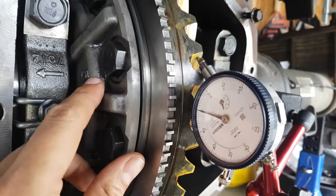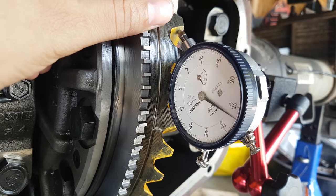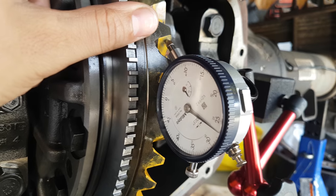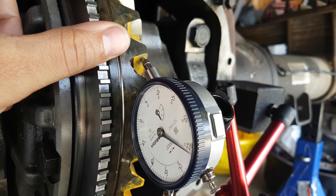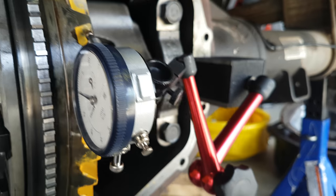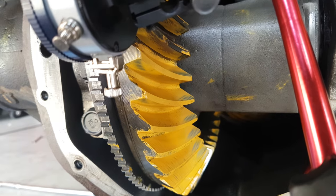So I broke out the dial indicator and this is what we're getting — 27 thousandths, which is way outside of spec. Should be no more than 10 thousandths, so about two and a half times over. The dial indicator is indicating it's too far from the pinion...